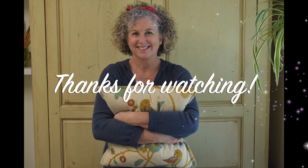Hope you found this video helpful. If you did and you like the other content on my channel, please hit that subscribe button and happy sewing! We'll see you guys next time!